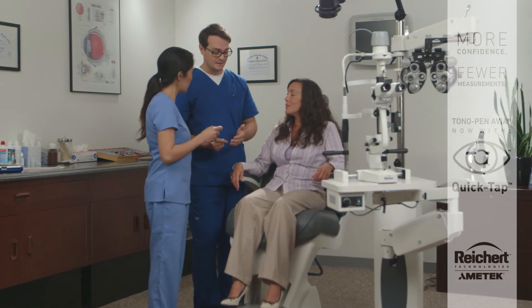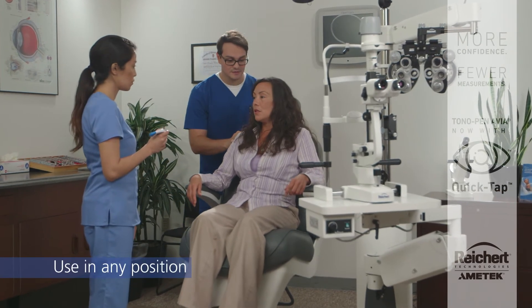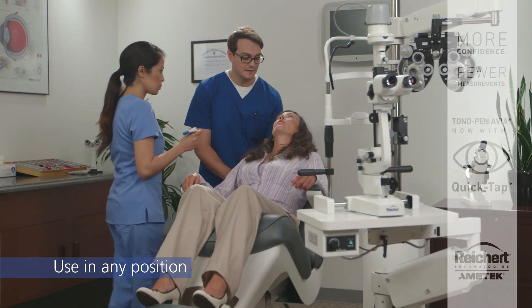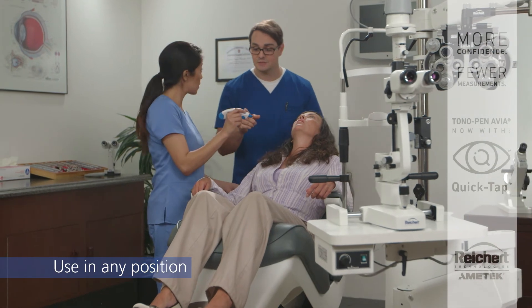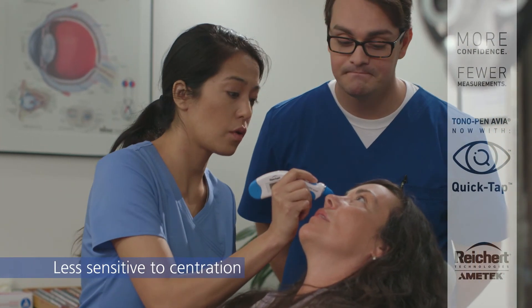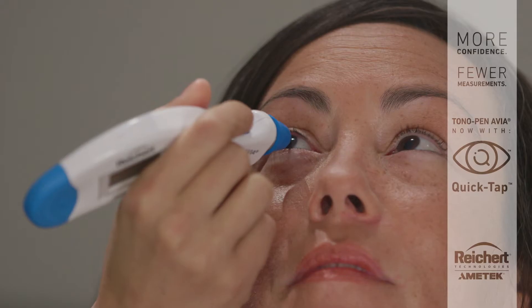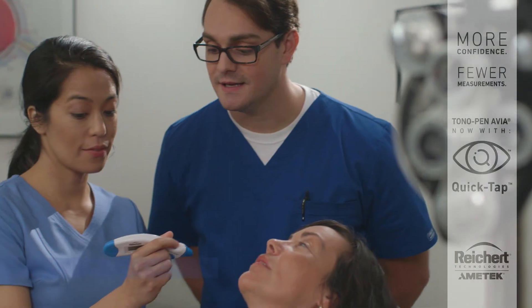Now it's Amy's turn. Tonopan Avia is gravity-independent and can be used on patients in any position. Its microstrain gauge technology is less sensitive to corneal centration than other tonometers, and provides fast, accurate, and repeatable results with minimal operator bias.